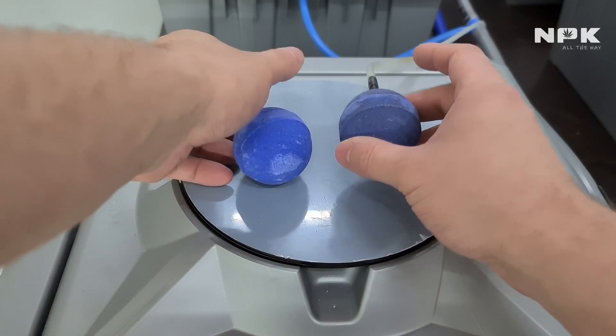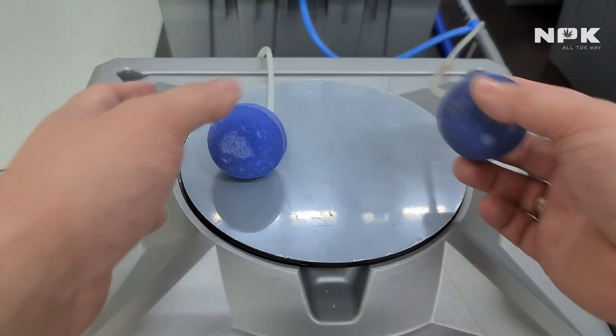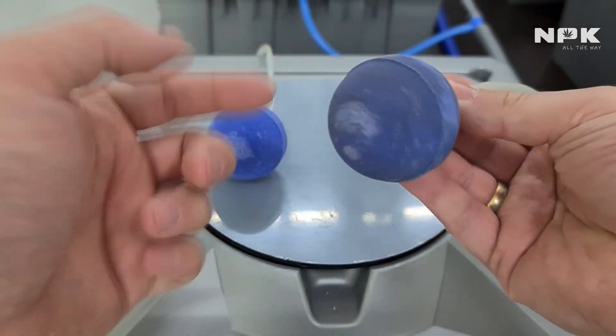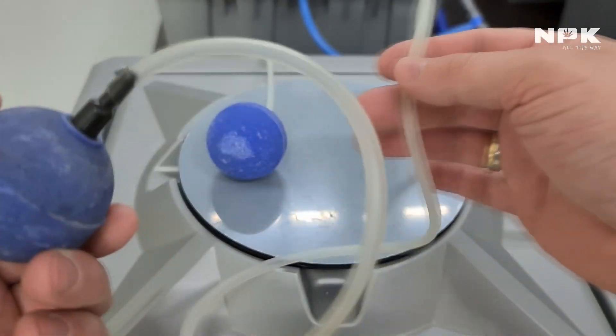On this side I have a used air stone. You can see that it's all gunked up. The line is not clean — it's looking bad.